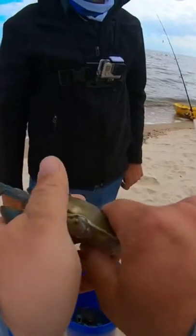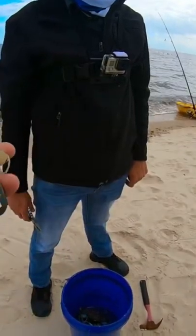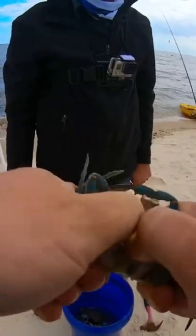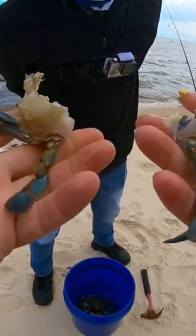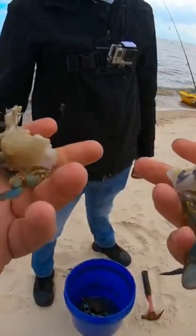I take the apron off, go down here, position my fingers right here, and then take the whole top part off. Then I push in, push out — you got half a crab, two pieces of crab, two pieces of bait right here. I like to take the legs off.